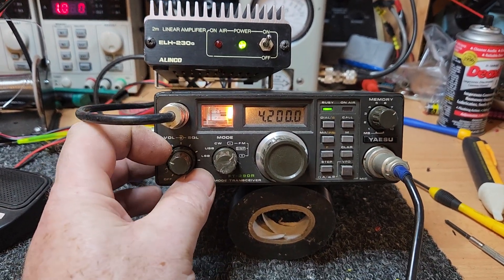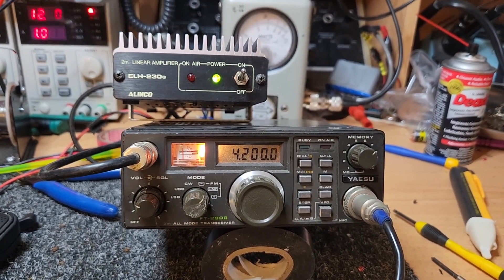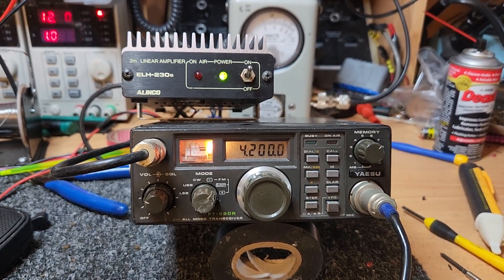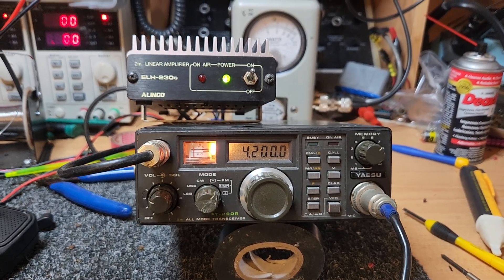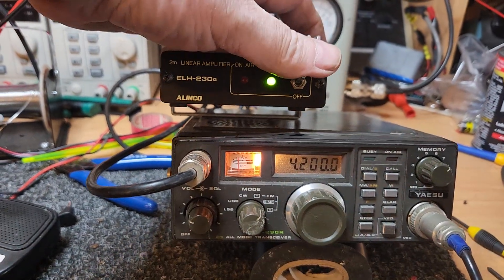A bit noisy - hang on, it's a bit better. Remember these old things? This is the FT290R, and this one's not too bad. It's probably not our cleanest one, but this is going up to a mate of mine up in Queensland. He just needed something basic to get himself back on 2m sideband, and we thought a little amplifier wouldn't hurt just to give it a bit of a punch.